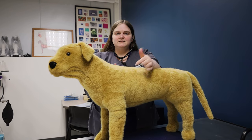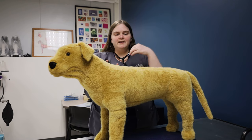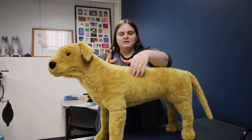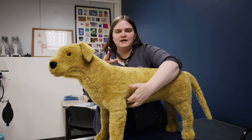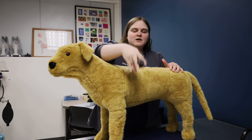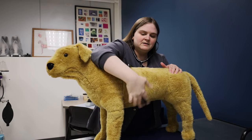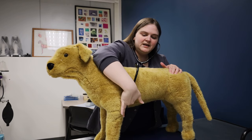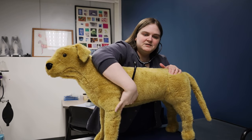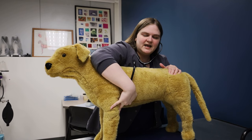Now we're ready to listen to the heart. On a dog — also on a cat — we can find the heart just behind the elbow in our armpit region. We can find it two ways. We can go just in the armpit region right here, and if you're not hearing it right away, just go deeper into the armpit. Some dogs have a lot of skin in that area, so you just kind of have to push into that area.